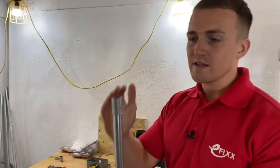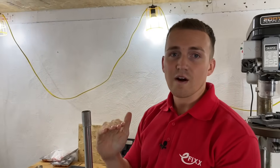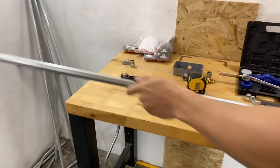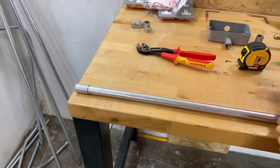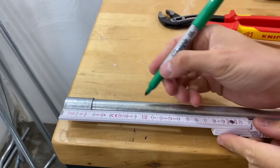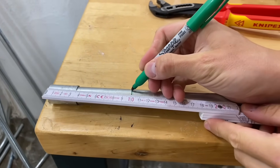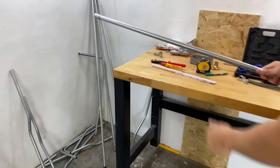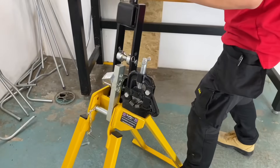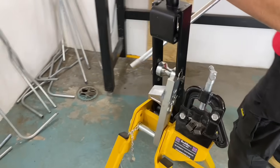Now I'm going to go ahead and measure from the end of the conduit to our first bend, and that's going to be 100 millimeters — again that's not extremely crucial. So I mark the conduit at 100 millimeters.